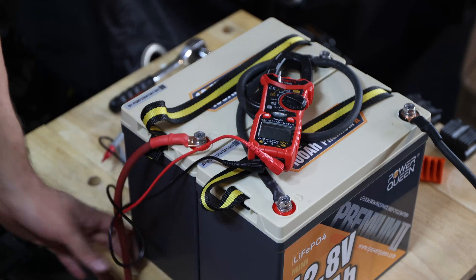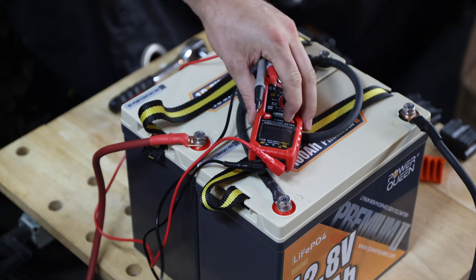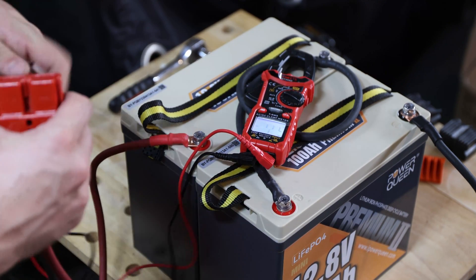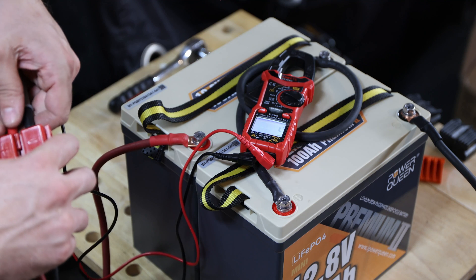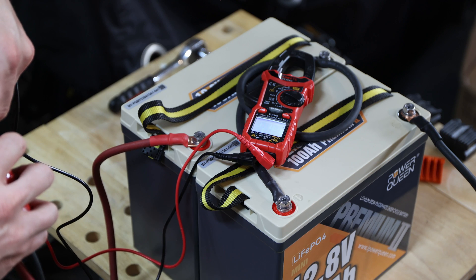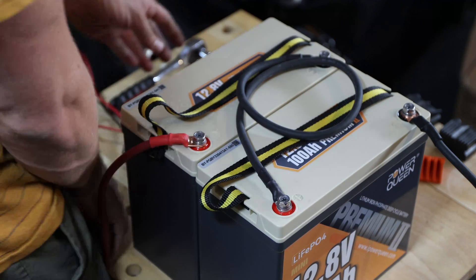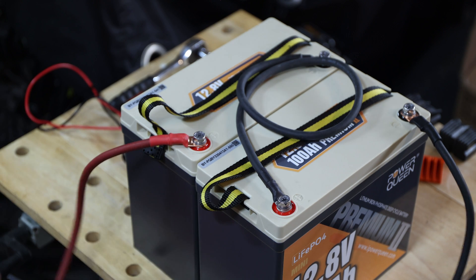Since I like to double-check everything, let me measure the Anderson connector here. It's 26.78 volts — 26.78. Nice. So we have it done — that's how you build your 24 volt pack with two PowerQueen mini batteries.